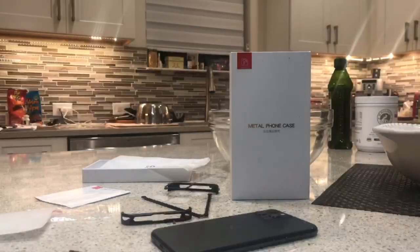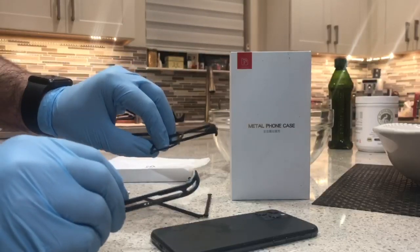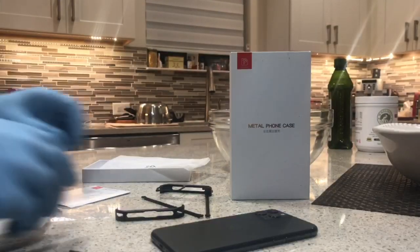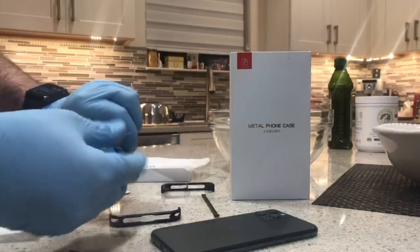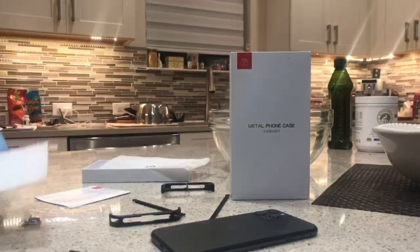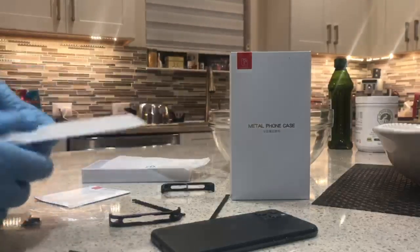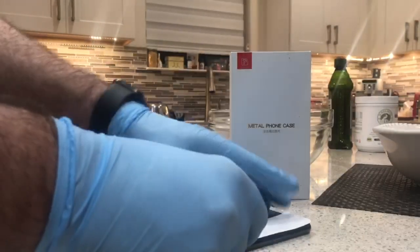I've actually had this case for a while. It comes with four primary metal pieces, and also two crossbars which connect all four pieces together. They're attached by screws, and I'll show you how those are put together. It also comes with a screen protector, though I think it's kind of a cheap one.